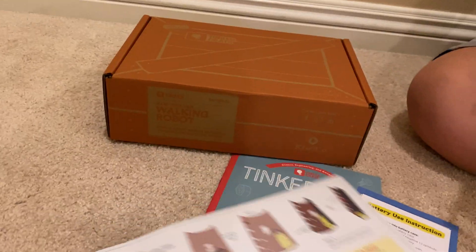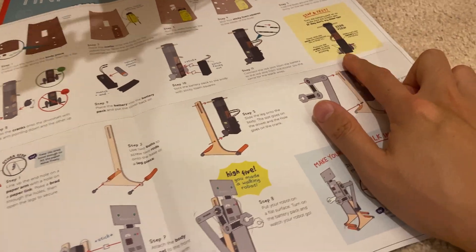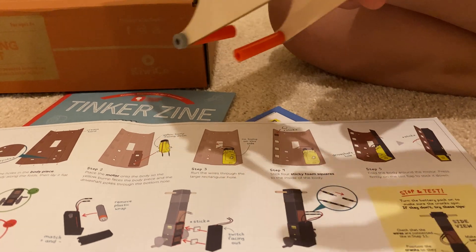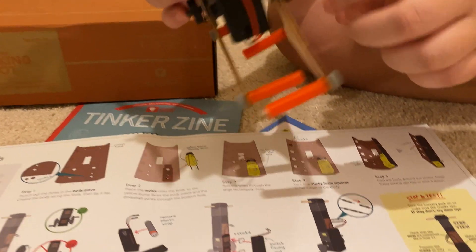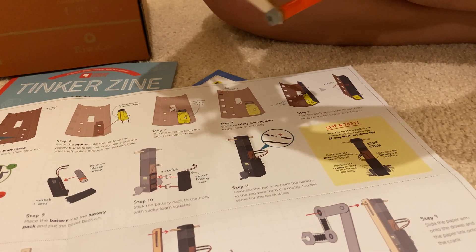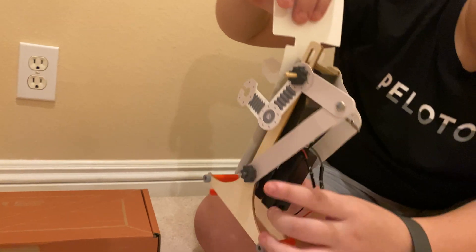So it looks like you had to get all the gears set up and you had to test. Did you stop and test? And that was working before you linked everything together? So you have little gears, and as the gears go up and down, it helps the robot articulate — basically move its legs — and it's able to march.